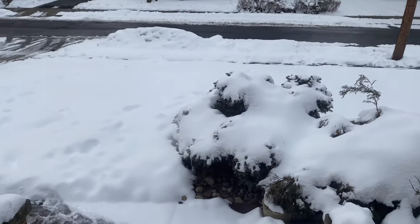Guys, look, it's snowed! So I'm going to get all suited up and go out and show you guys the proper way to shovel your driveway and sidewalk.